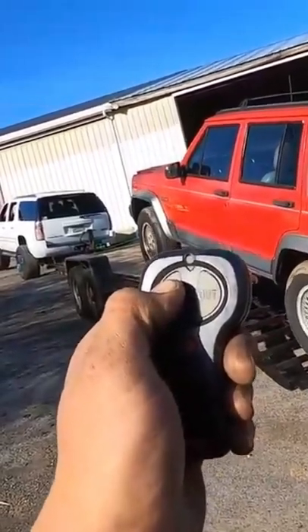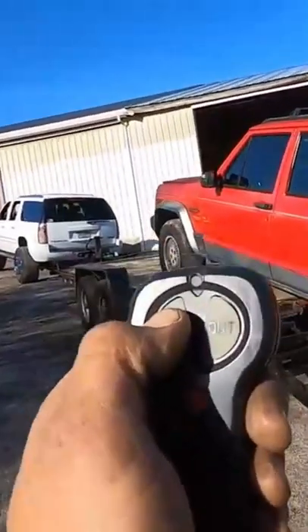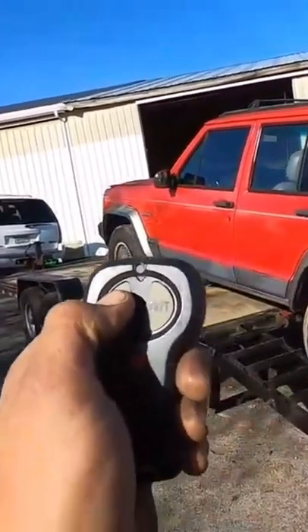Look at that — it doesn't even sound like it struggles, and there's literally no voltage. That's just the battery; there's nothing crazy even hooked up to it.